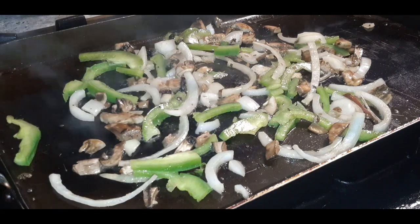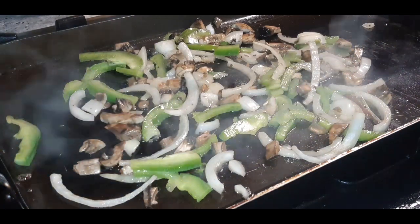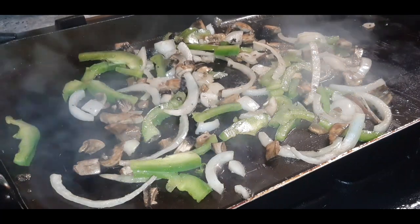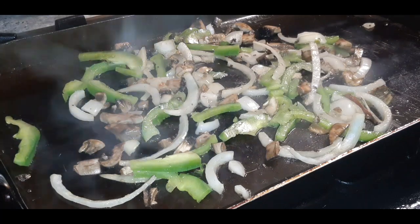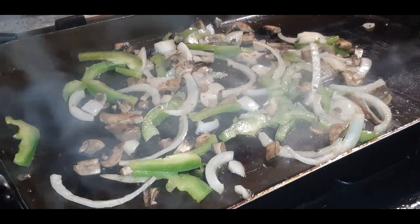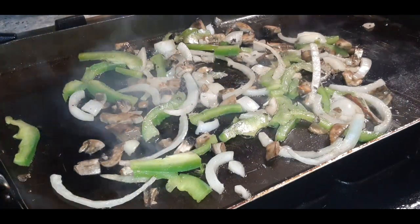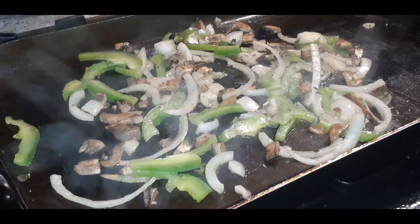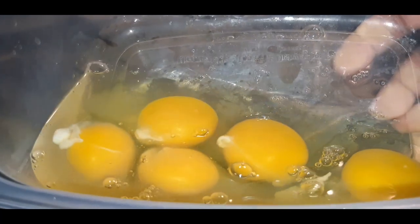Hope you guys can hear me okay. Sorry if you hear any background noise — it is a beautiful day in the neighborhood and all the neighbors are out mowing their lawns, so you may hear a lawn mower or two. I just cracked a few eggs in a bowl right here.